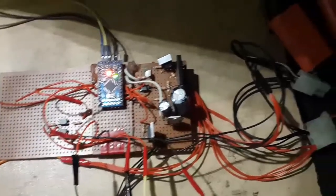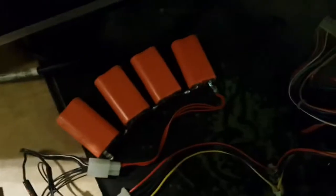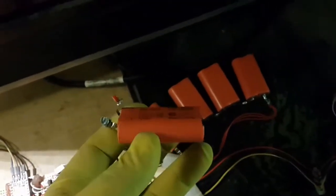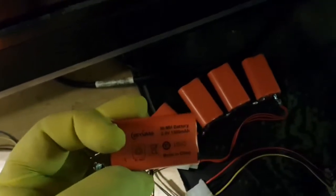When there is no power available from the main power supply, everything is powered by this battery pack, which I made using nickel metal hydride cells. They are rated at 2.4 volts and 1,300 milliamp hours.